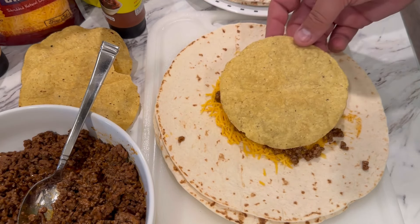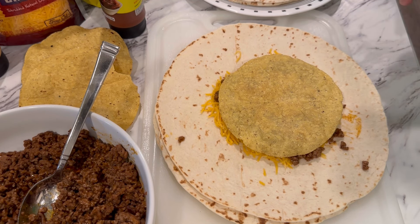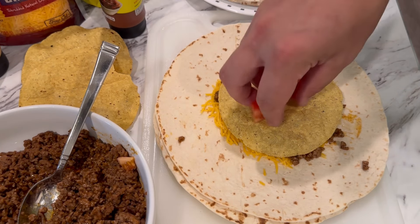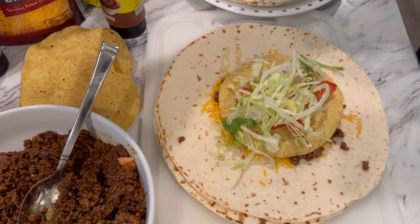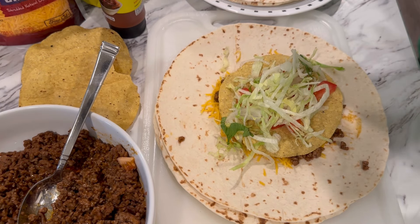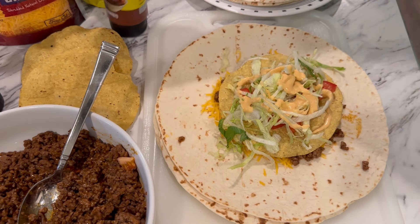Between the meat and the shell I'm going to put a tiny little bit more cheese. I'm also going to take some of our taco sauce and a little bit of our zesty ranch — if you've got the Baja sauce, go for it. Then I take this tostada shell; as you can see, everything kind of lays right underneath there.